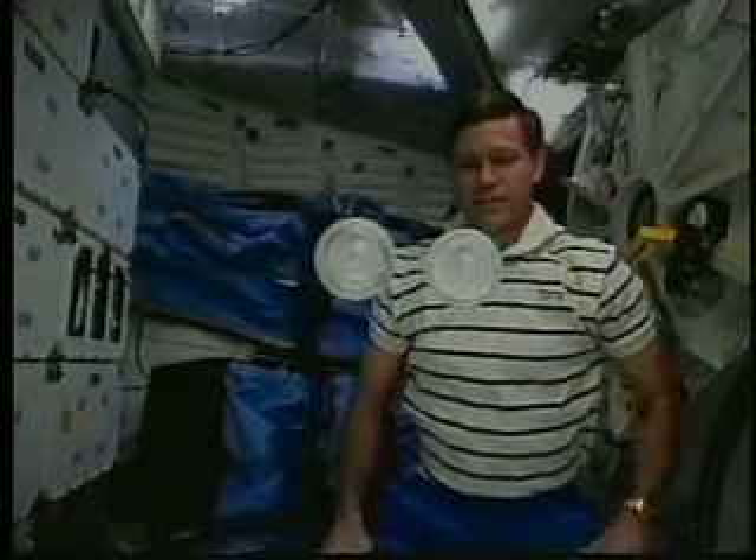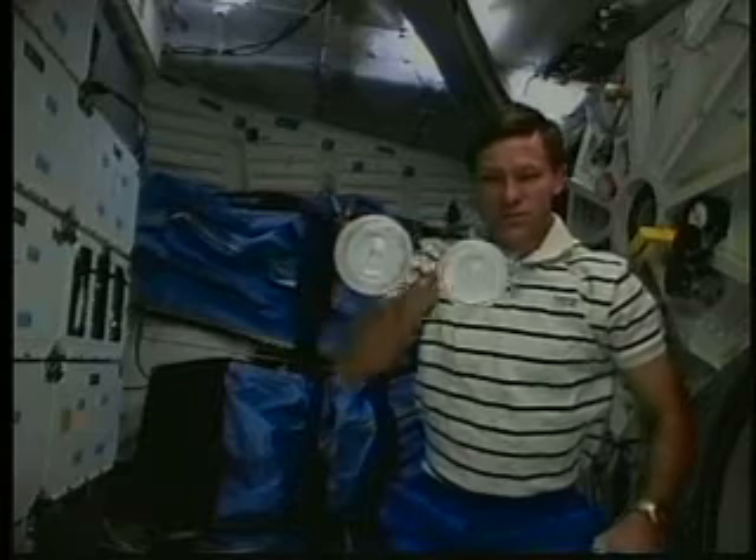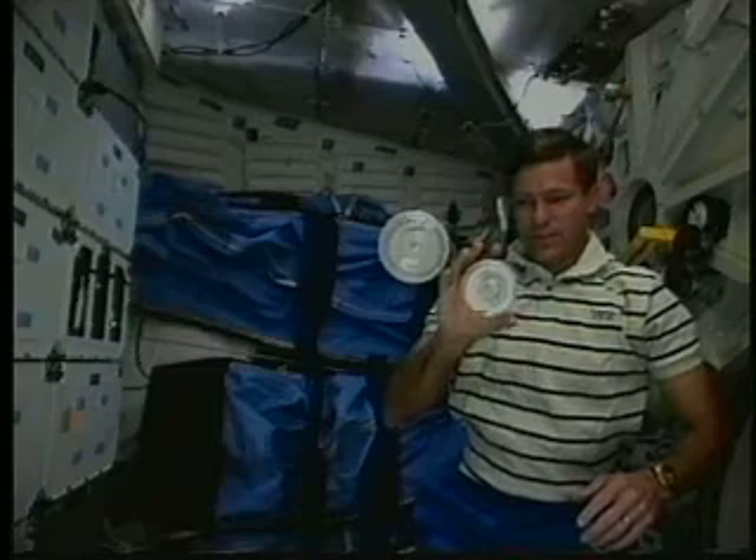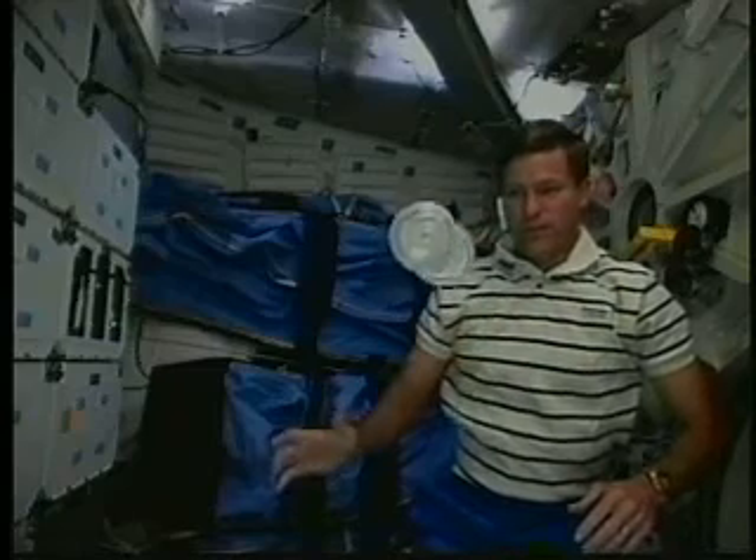Here I have two spinning gravitons and they're both stable as they spin. I take one and bounce it off the other — you can see that because they're both stable, neither one of them tumbles as you might expect.